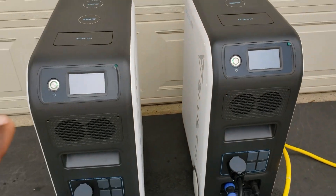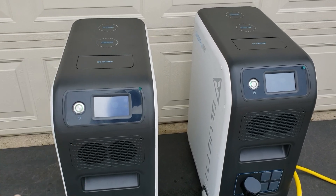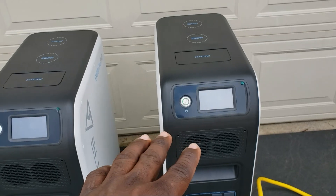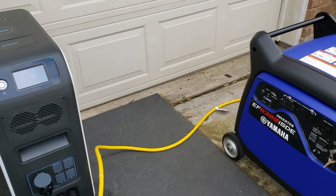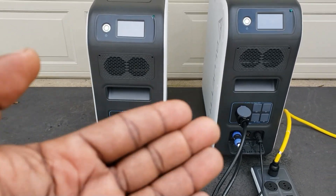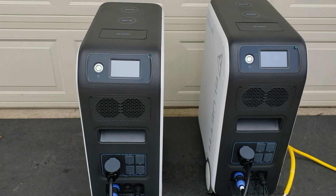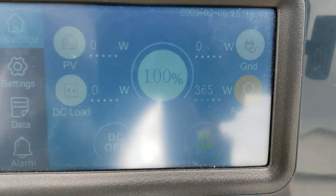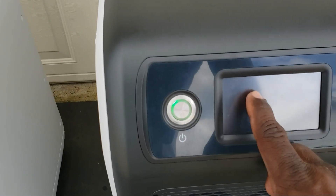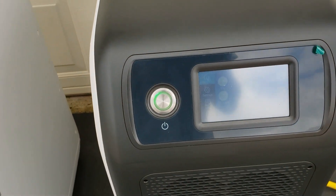Since one unit is pulling 550 watts and the other 365, someone thought this one would go down faster — and what happens when one drains all the way while the other still has power? You lose your 240 volt because you only have one leg. That's where the generator or solar comes in — once you have solar, generator, or AC grid plugged in, it always keeps both of them charged. We're down to 98% on this one — I think I can go ahead and demonstrate how that works.